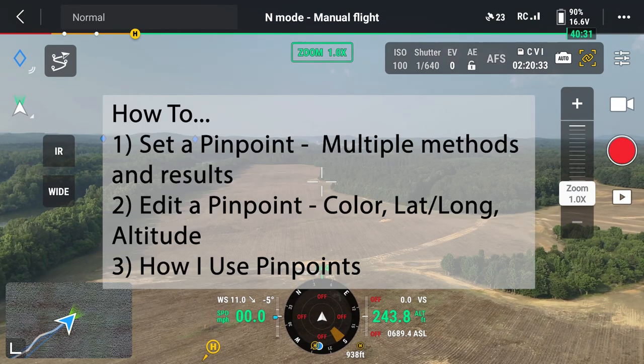The first things we're going to walk through is the pinpoint feature. We'll go through how to set a pin, how to edit a pin — we can edit color, location, latitude, longitude, and altitude. I'm going to show you some of the ways that I use the pin.